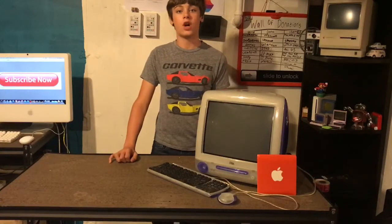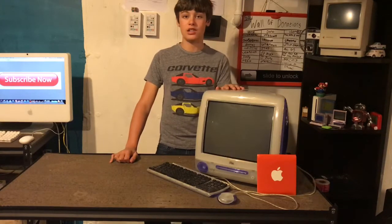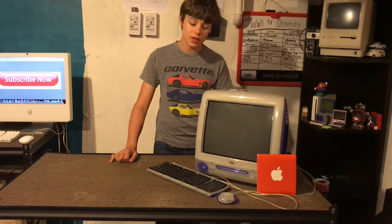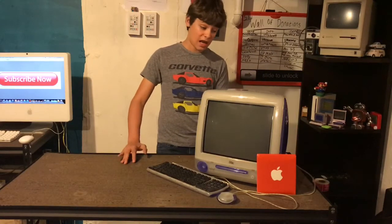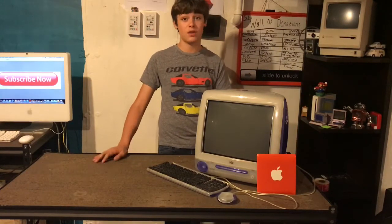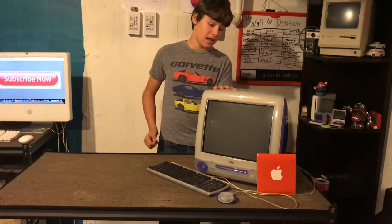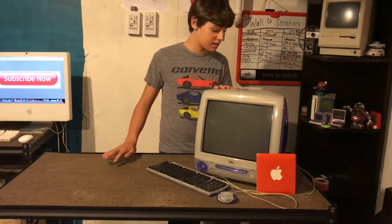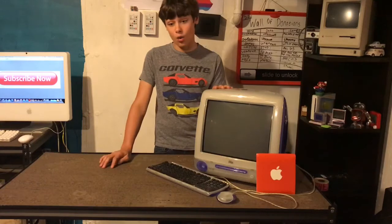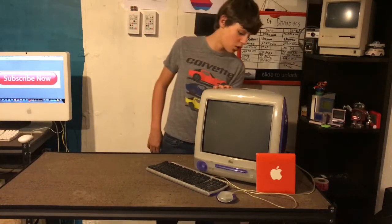Hello and welcome back to another video. I'm Charlie and today we're going to be attempting to reset and restore this iMac G3. This was recently donated to me by Sally — thanks a lot — and I had to transfer some information from it. I was able to do that successfully, and now I have to erase it because it's got some personal information on it that I don't want.